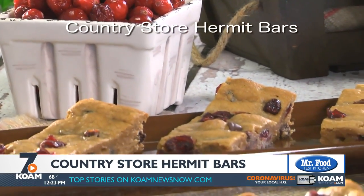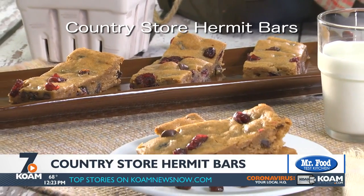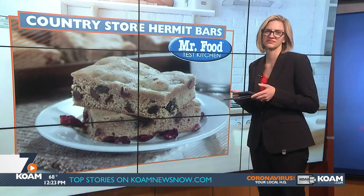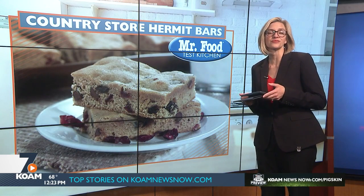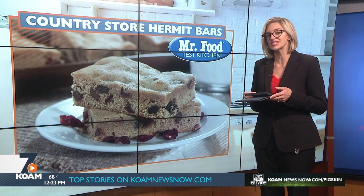To get the recipe for our Country Store Hermit Bars, all you have to do is visit our website. Just one bite, and you'll know why I love them so much. I'm Howard, with Kelly in the Mr. Food Test Kitchen, where today we found a memorable way for you to say, ooh, it's so good. You can find this recipe along with a lot more good food from the Mr. Food Test Kitchen online. Just go to our website at koamnewsnow.com.